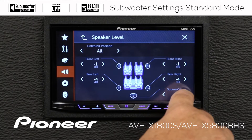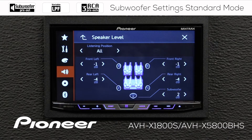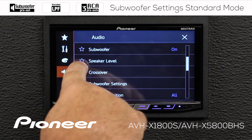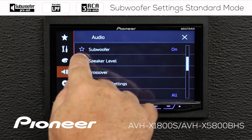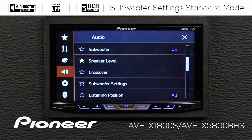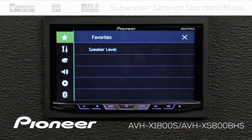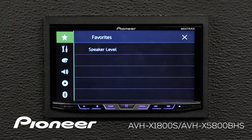I regularly adjust my subwoofer output, so I want to set that up as one of my favorites. I'm going to go back up here and get my speaker level, where we found that subwoofer output, and I'm going to make that one of my favorites — put a star there. Now when I check my favorites list, there's speaker level. It makes it very easy to get to my subwoofer output and make that adjustment.